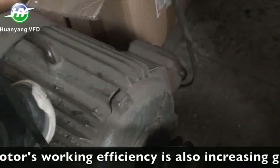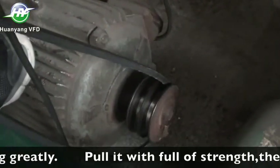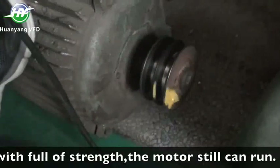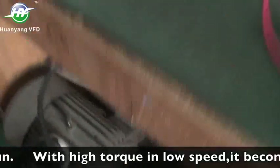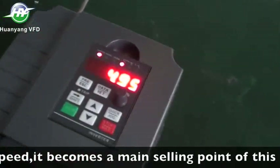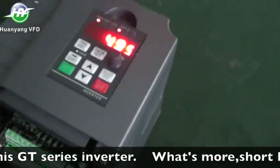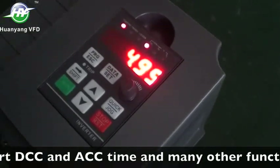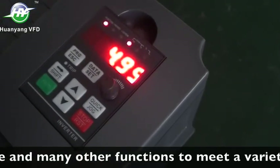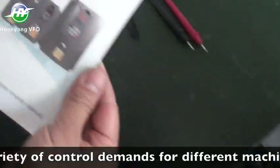The motor's working efficiency is also increasing greatly. Pull it with full strength — the motor can still run. With high torque and low speed, this becomes a main selling point of the GT series inverter. Short deceleration and acceleration time and many other functions meet a variety of control demands for different machines.